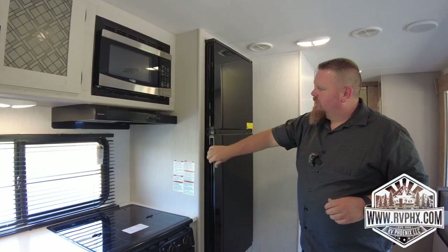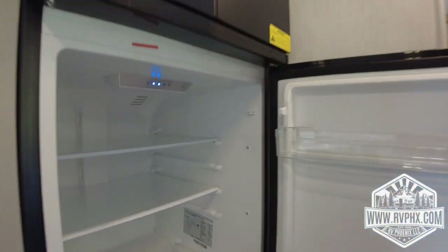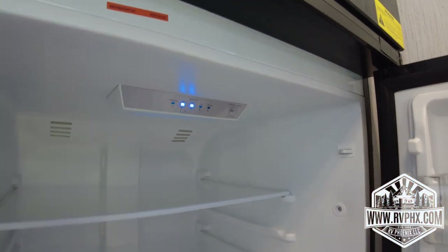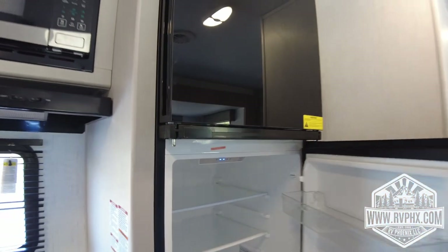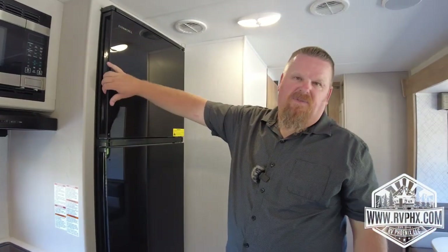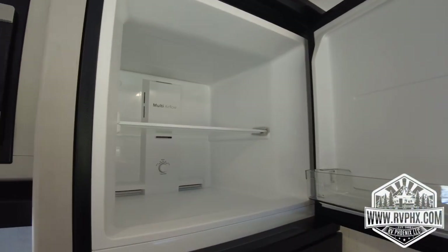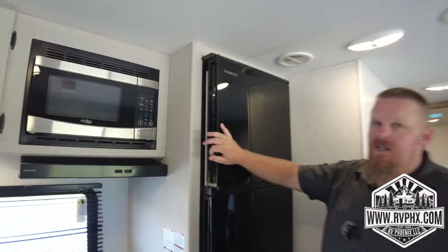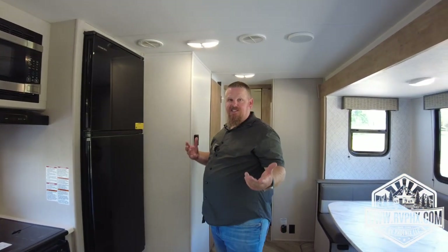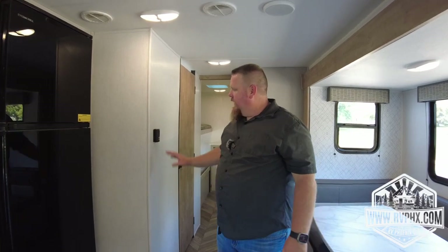For the fridge and freezer: open the door, there's a long clip — push it in to access the control panel. There's an on/off button and a temperature control so you can adjust how cold you want your food. There's also a freezer with its own temperature control in the back of the freezer. This is a very large freezer and fridge — awesome for a large RV group with plenty of space for food.